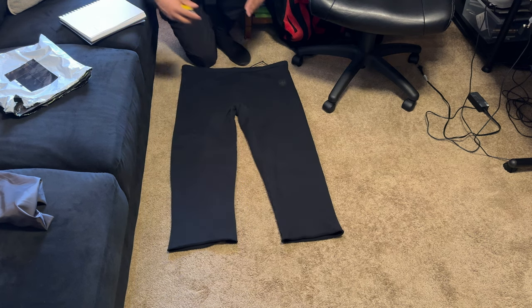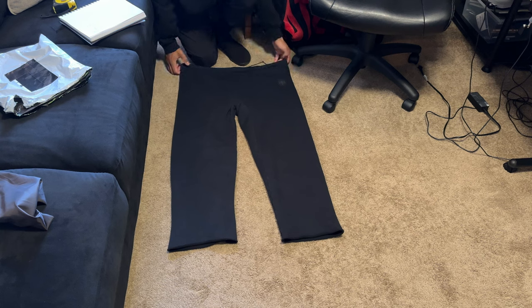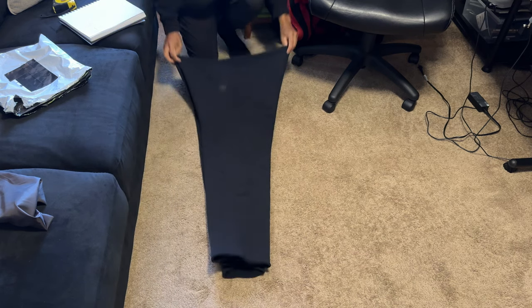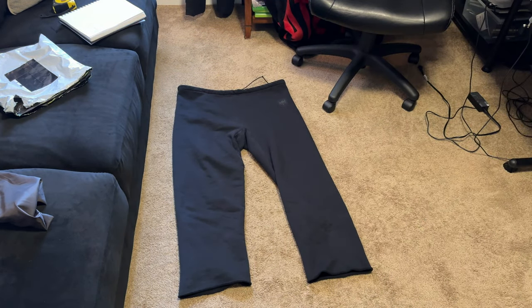I should note these are measurements after I put them through the wash and dryer at the highest setting, so maybe a dry cleaner could shrink them further, but I couldn't get them to shrink much. As for the shape, if you take the front and back and fold it on its side, it's perfectly square and symmetric — I thought that was pretty cool.